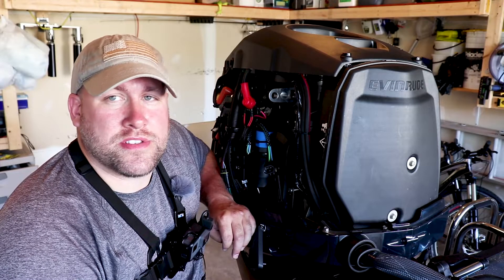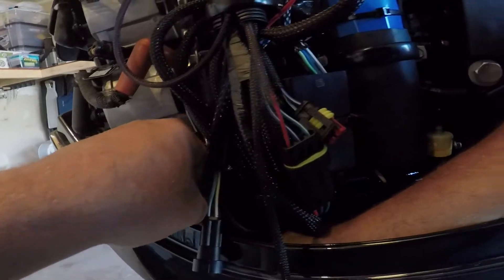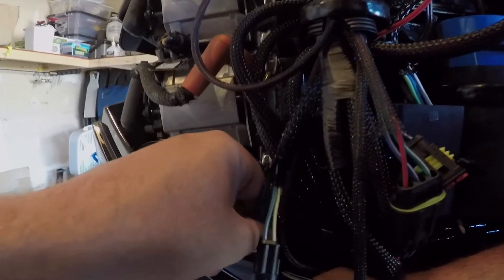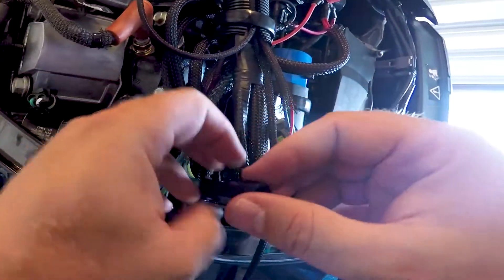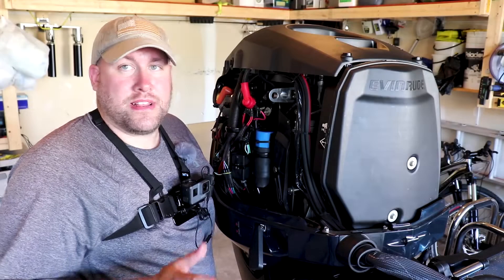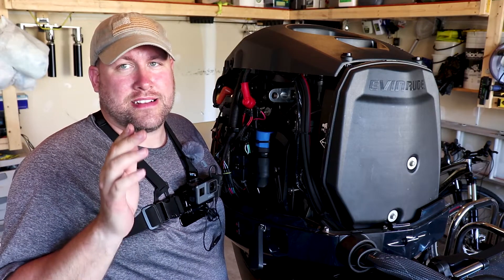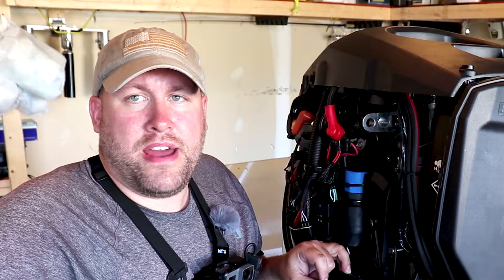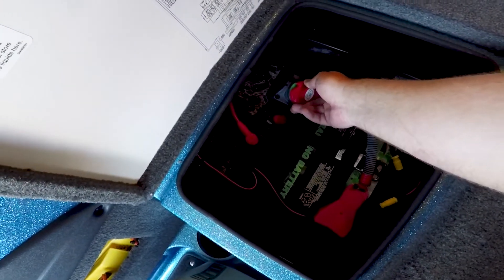Now we're in the home stretch. All we've got to do is connect our two quick connect connectors and we'll be able to try this thing out and see if it works. The first quick connect is the really hard one to get to — you've got to reach way down in there and kind of feel your way around to get that one connected up. Now we just need to get this other small quick connect and that'll be it. All our connections are made back up — they're all put back the exact same way they came off. Now we're going to reconnect the battery and turn it back on to the connect position, which should add power back to the motor.